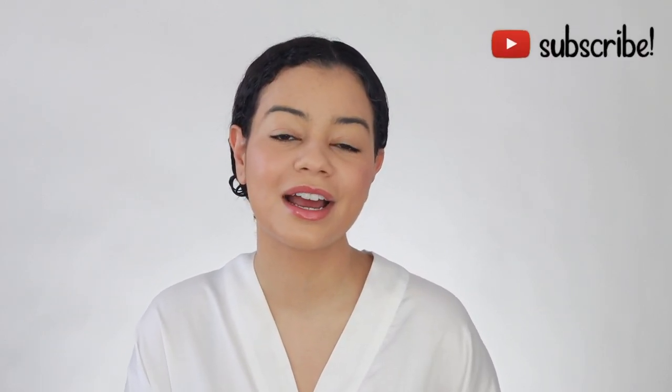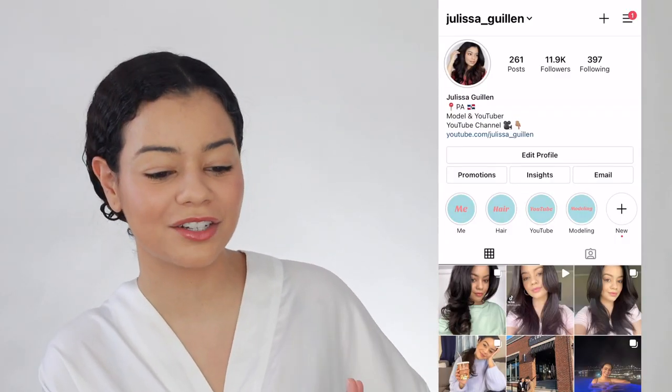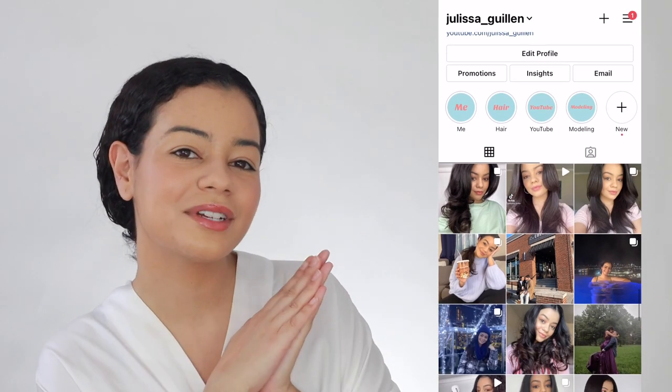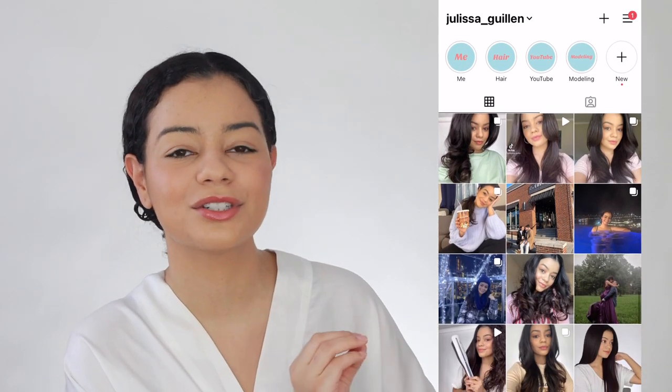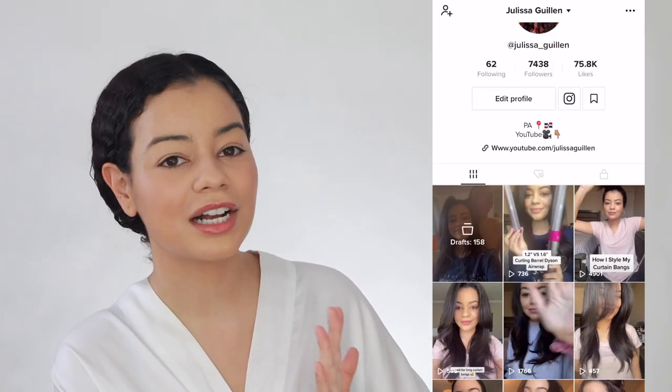If you're not subscribed to my YouTube channel, make sure that you subscribe and turn on your post notifications so you can get notified every time I upload a video. Also follow my Instagram — I post a lot of stuff on there that I do not post on YouTube. And check out my TikTok, I've been posting a lot more on there.